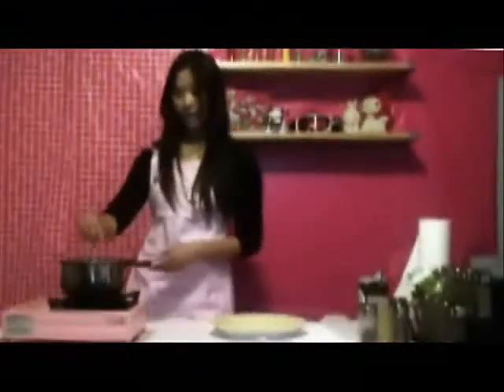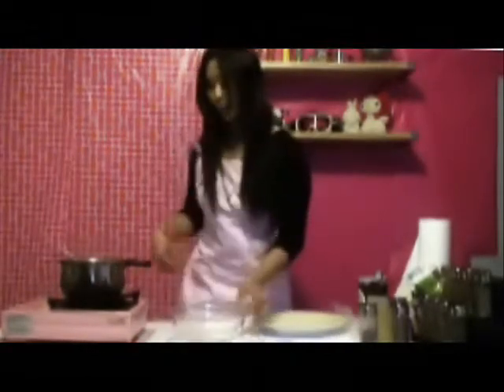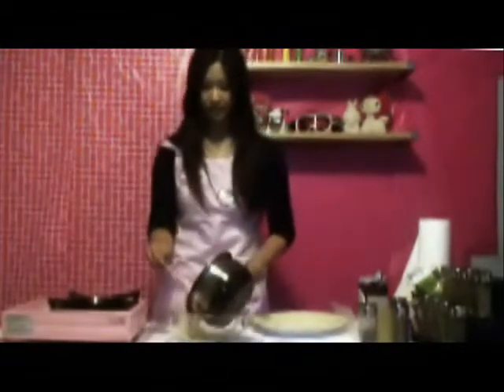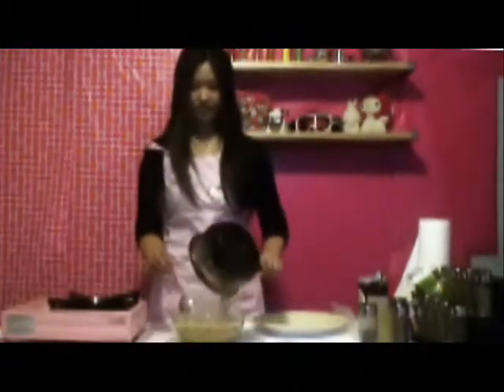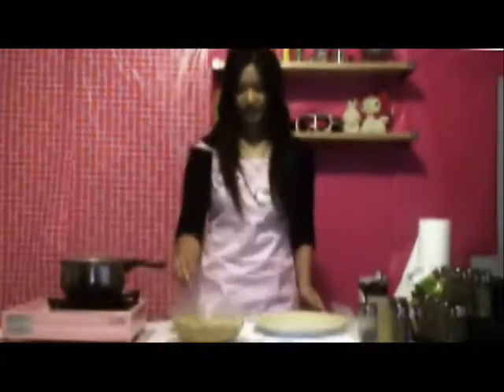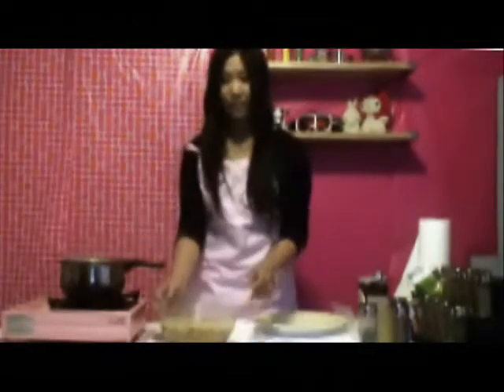And now we're going to turn off the fire. The chicken is done cooking. And what we're going to do is we're going to pour it into a bowl and let it cool a little bit before we put it into the pie. So let it sit for maybe five minutes.